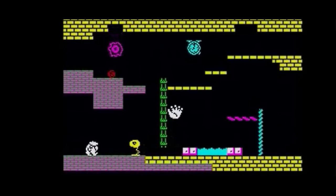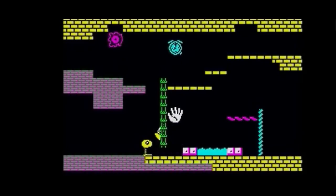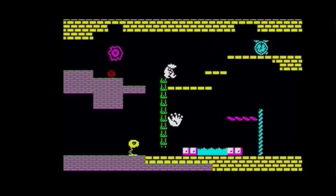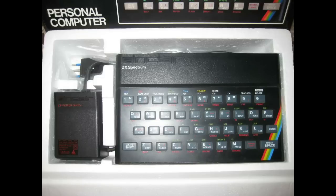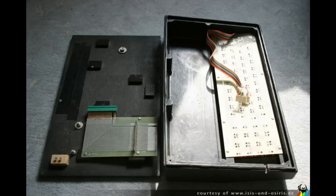At the time it was quite an expensive system — you're talking probably the equivalent of about a thousand pounds in today's money for the Spectrum, the keyboard, the case, the joystick port and the joystick. Obviously the SD card reader wasn't around then, but it was getting on for quite a chunk of money.